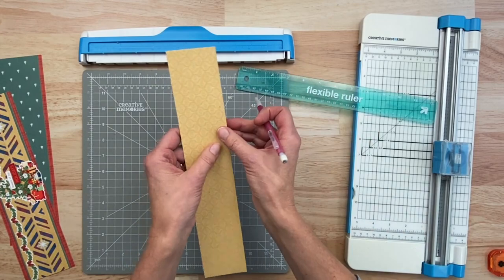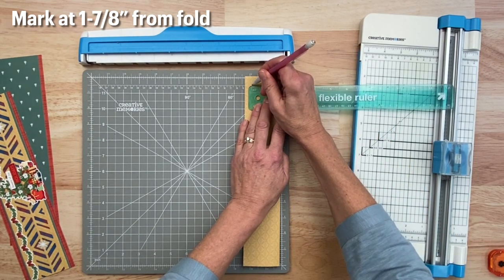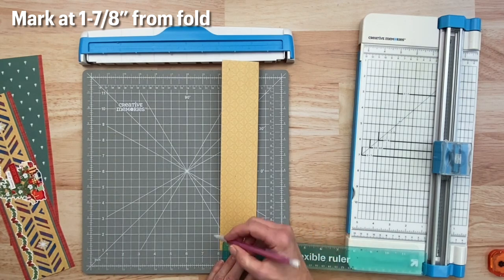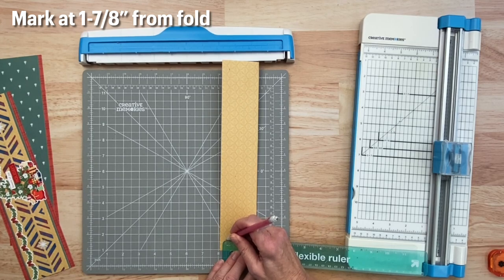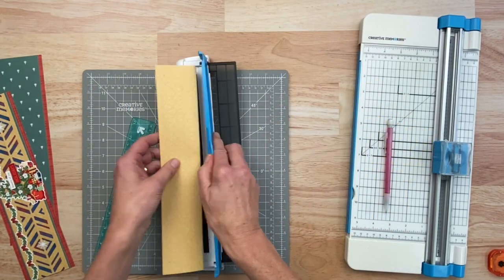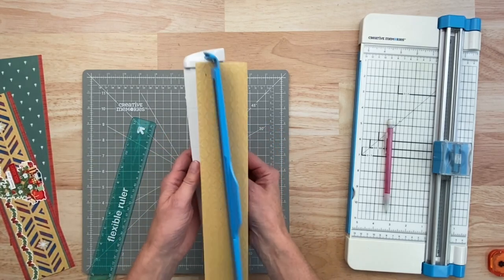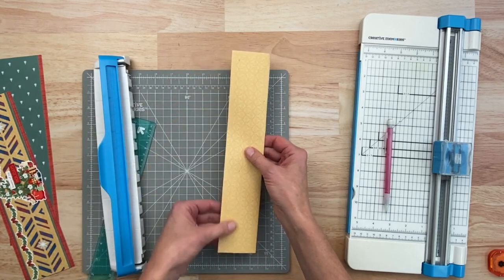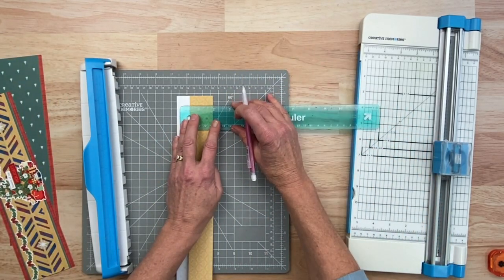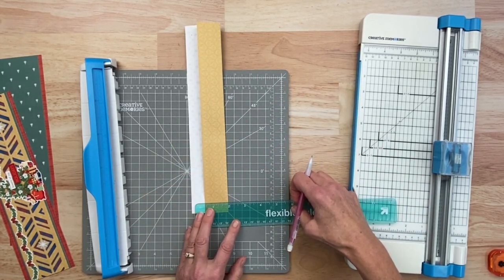I'm going to mark it from the fold — I'm going to mark one and seven eighths inches and draw a little mark. I'm going to do that at the bottom as well, just find that one and seven eighths and mark it. Now there are other ways you can do this with the border maker system — you can put a little piece of paper to stop your paper from going all the way to the edge — but this is really a little bit more accurate. So we've marked it on this side, we're going to flip it to the back side and mark it again. Mark it a couple of times so you can really see it when you put it in there.